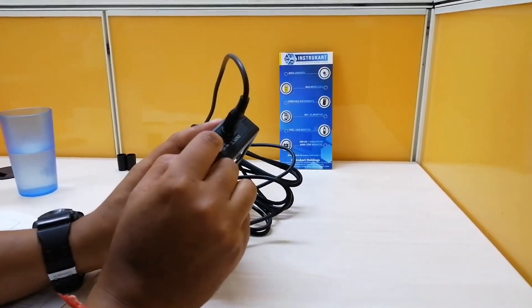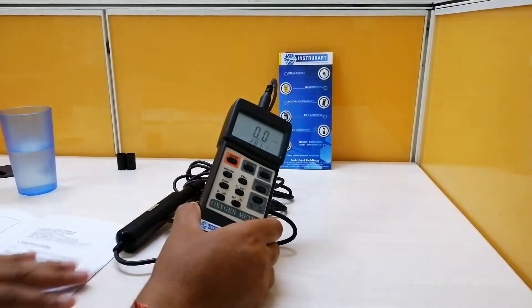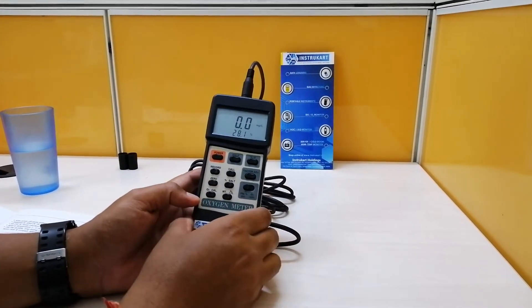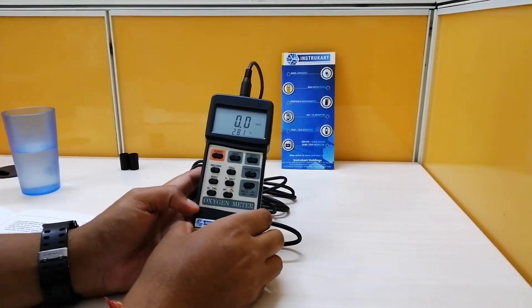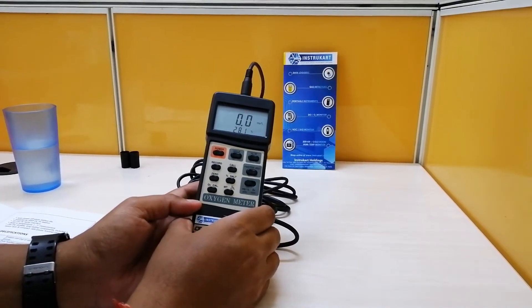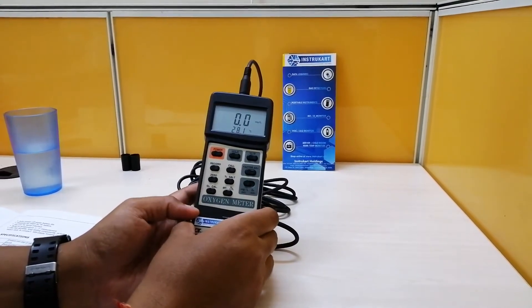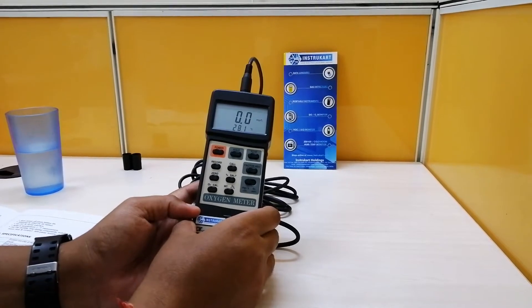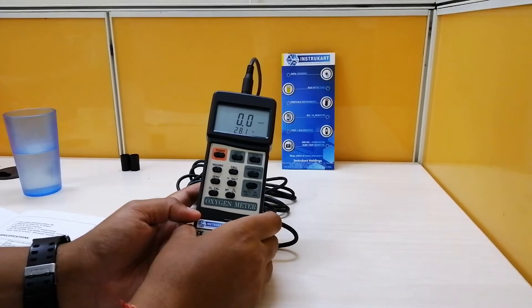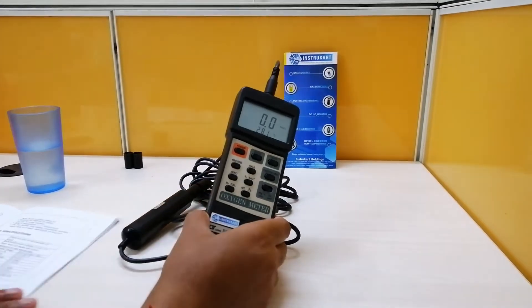It also has an RS-232 output for PC connection. For accuracy: the dissolved oxygen range is 0 to 20 mg per liter with accuracy of ±0.4 mg per liter. For oxygen in air, the range is 0 to 100% with accuracy of 0.7% O2. For temperature, the range is 0 to 50 degrees Celsius with accuracy of 0.8 degrees Celsius.